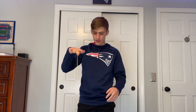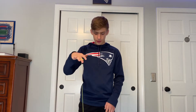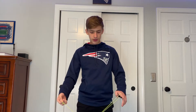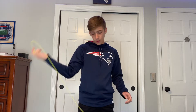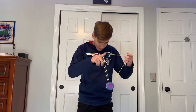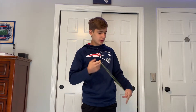Hey everybody, today I'm going to be teaching you how to do a neck laceration. Before learning this trick you're going to need to know how to do the basic laceration where you just whip it over your index finger and land into a trapeze. All that's happening is that we're whipping over this loop, but instead it's going around our neck instead of our finger. Knowing that trick will help a lot in learning this trick.